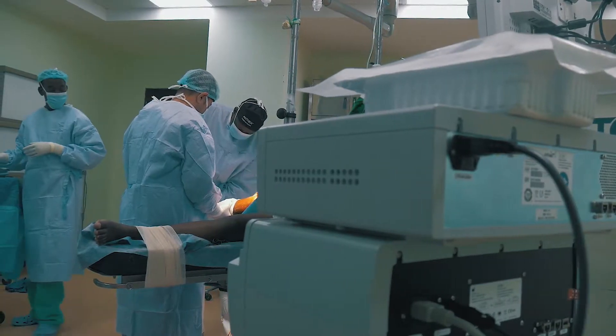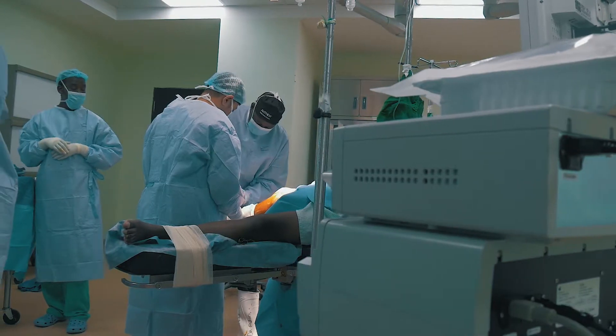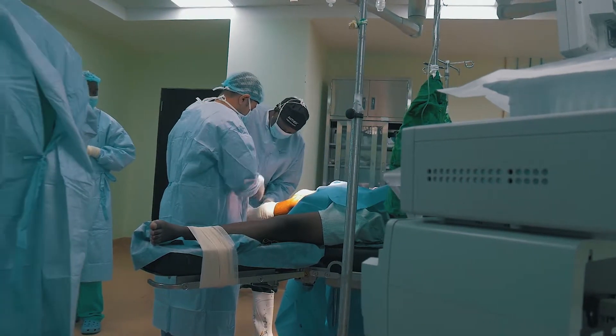I'm Dr. Kano Dare, a public surgeon with special interest in arthroscopy — that is, minimally invasive keyhole surgery of the joints.